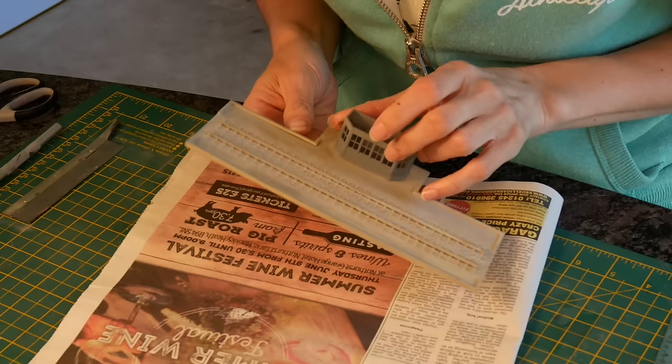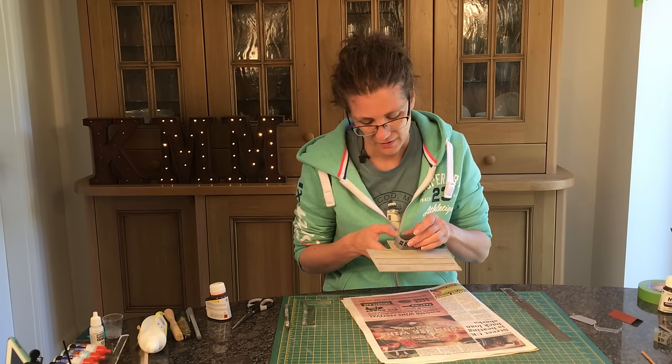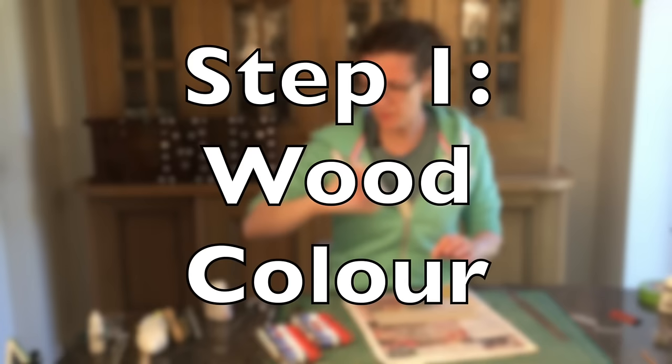Unfortunately I've glued it on which makes it not that easy to handle. I would recommend almost doing this first then gluing it on in the future. But what I need to do now is just paint this wood the correct colour - it's just a bog standard acrylic paint.